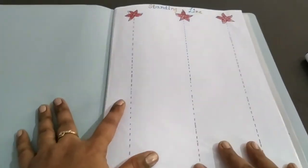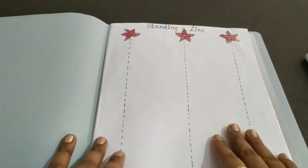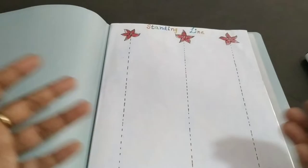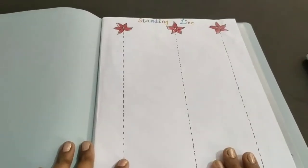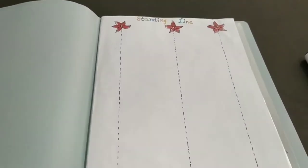This is a standing line. As a parent, we don't know why they are giving these to our kids — why they are not starting from A, B, C, D. Lots of questions and queries revolve in our mind all day and night. You should know: this standing line must be taught before moving to A to Z and one to two.